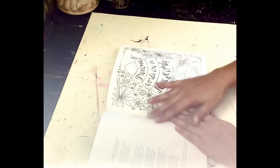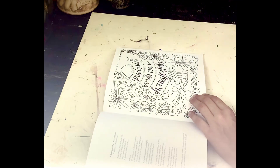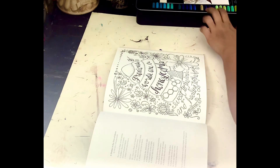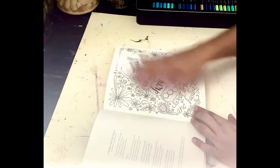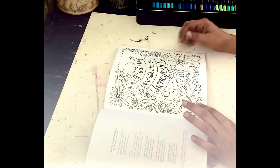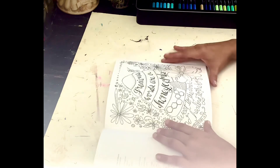Okay, so we will do this one. I have my markers here. I think what I'm going to do is probably just speed up the video — not sure how long it's going to take to color this.